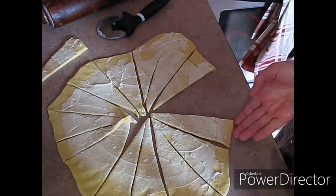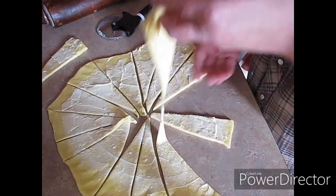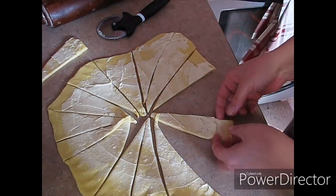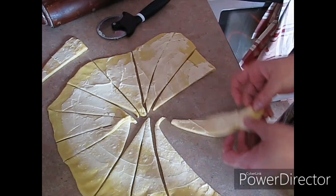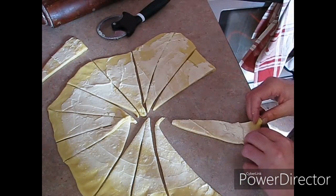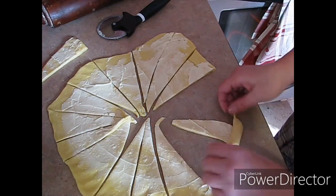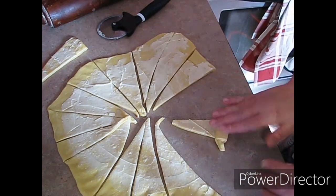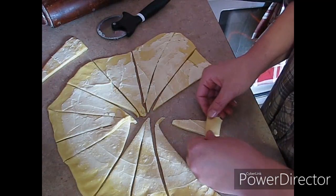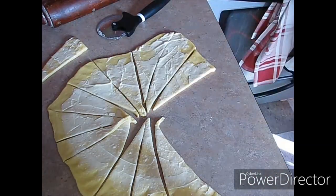Imagine doing this with your grandkids. I can't wait to have grandkids, I am so excited. So now you're going to kind of pull at the end here, and like I said, they're not going to be all perfect. Then you're going to want to roll and tuck like so and roll them up. I'm just going to put it on my cookie sheet.